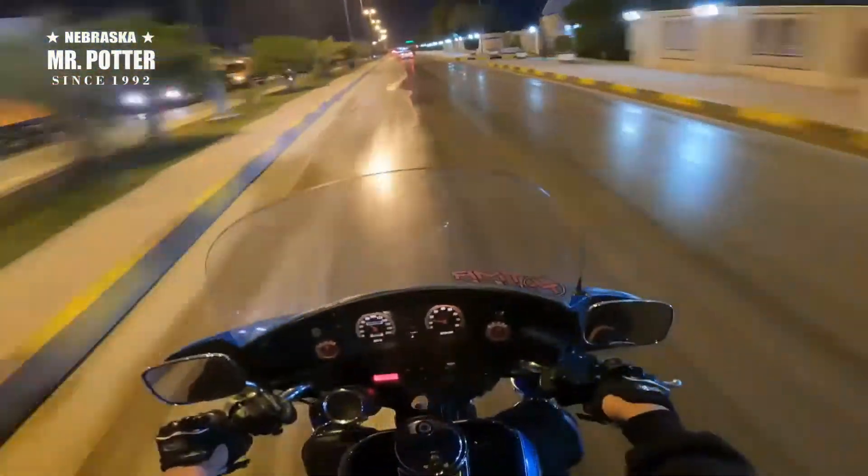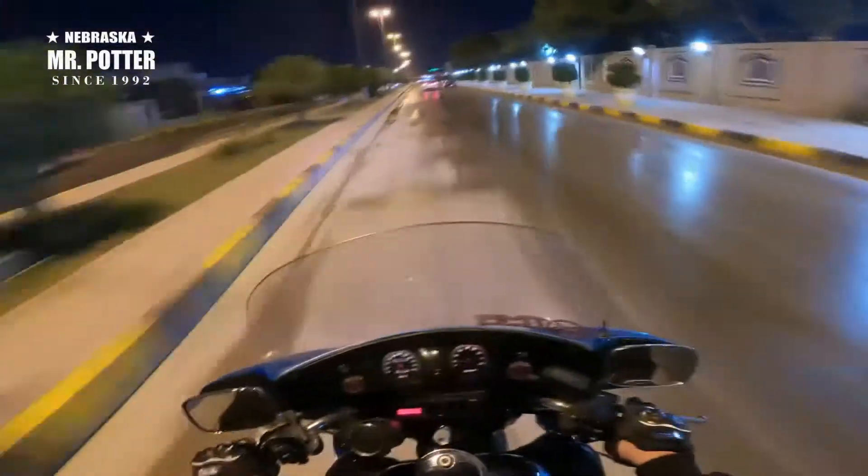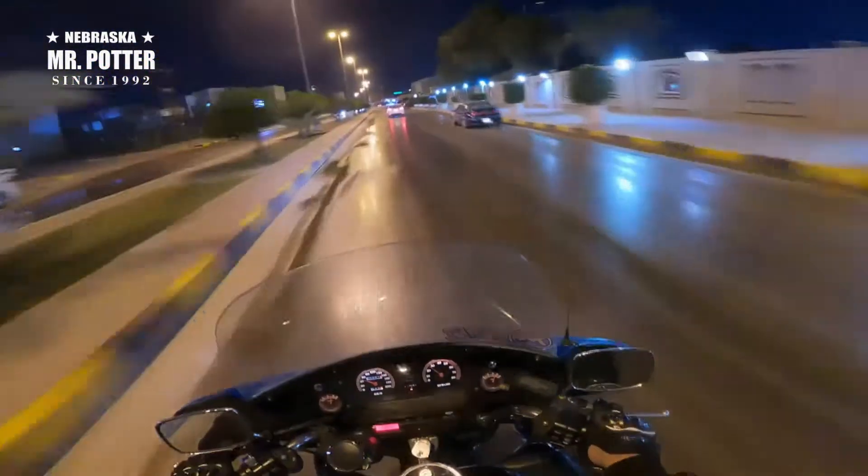This bike runs great — the engine, the gearbox, all of them are in very good condition. All the electrical parts work perfectly.